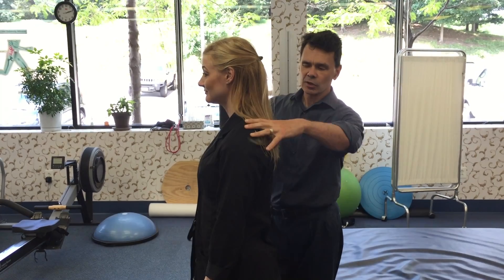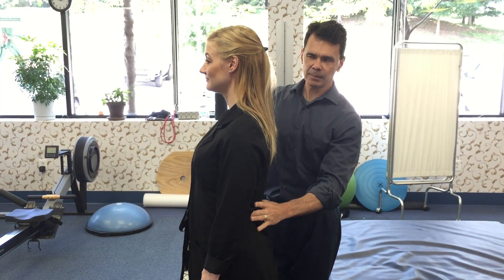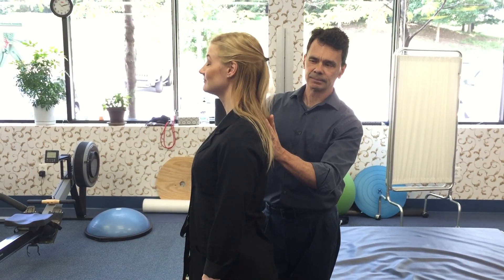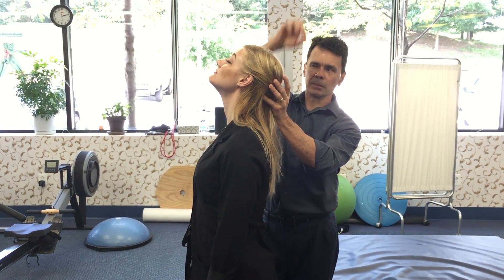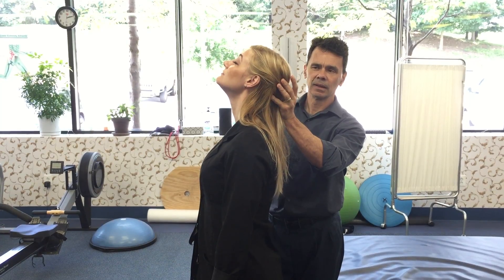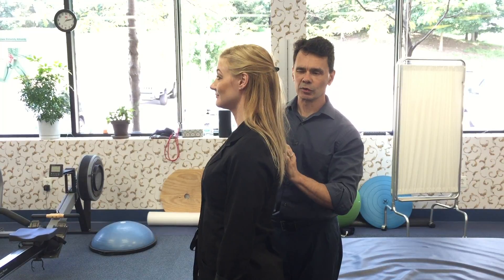We're gonna have Kim set her shoulder blades — her shoulder blades are drawn back, her abdominal muscles are tight — and now she's gonna bend her head back. Gently bending back, lifting through the crown of her head like an imaginary string pulling her upward. We're again gonna take a deep breath in, a breath out, and relax as she comes back to neutral.